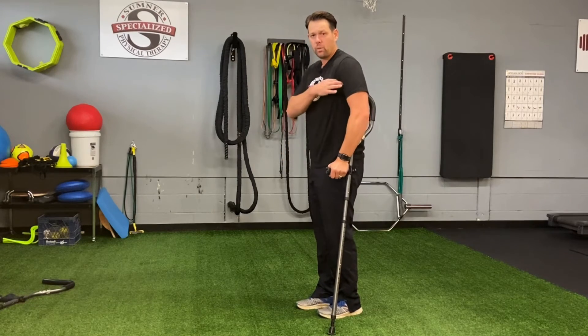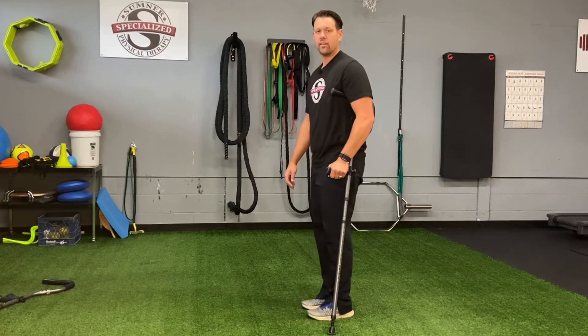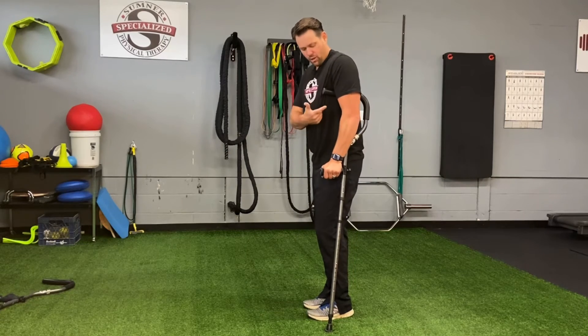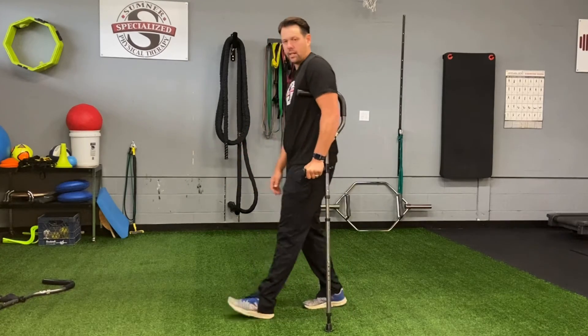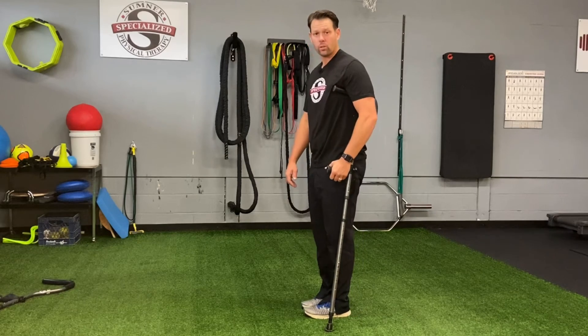We should not be resting the crutch up in the armpit as we walk. That again leads to Saturday night palsy and those types of nerve-related injuries into the armpit. What we want to do is use that arm to pinch the crutch in while my tricep does the work of lifting me as I go through. So this is how to properly fit for a crutch.